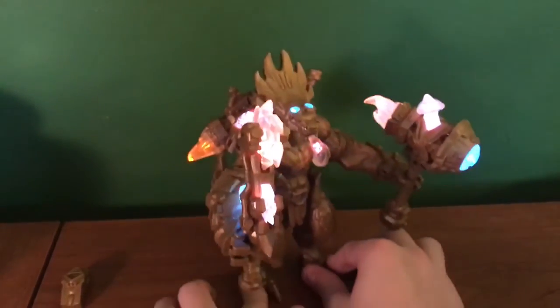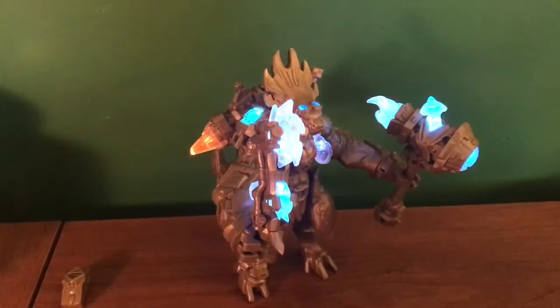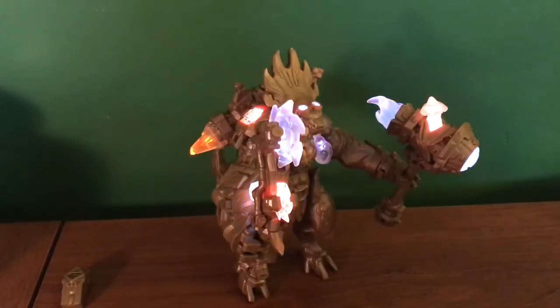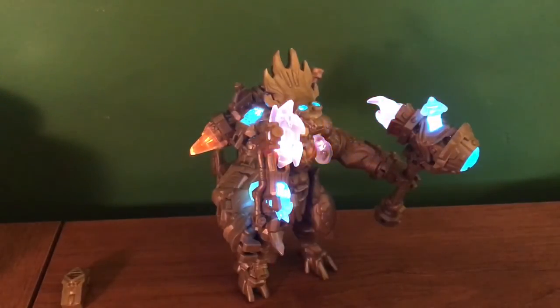I did want to test how it connected through Bluetooth, but I'm using my phone to record right now. So I guess the last thing I'll just show you guys is a still image close-up of the cards. Until next time guys, thanks for watching, thanks to PlayFusion and Light Seekers for sending this out, and I'll catch you all next time!